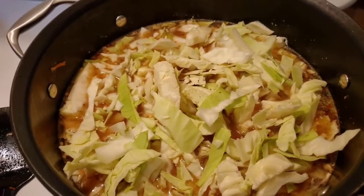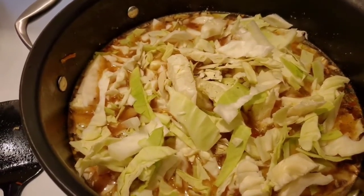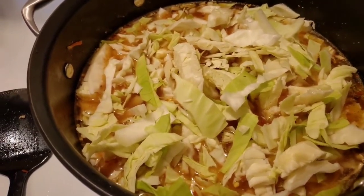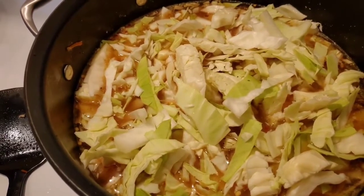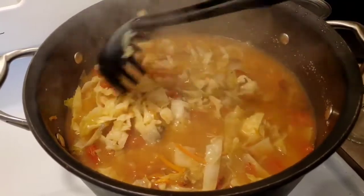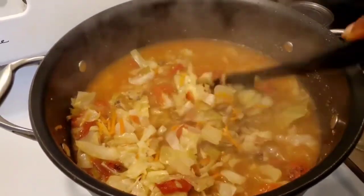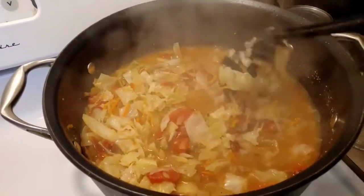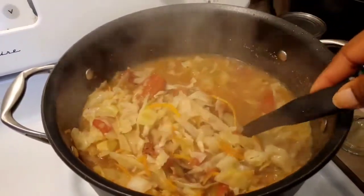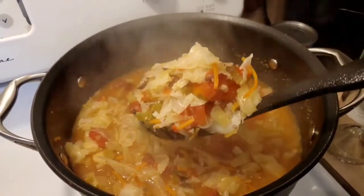All right, put all the cabbage in the pot and we're going to let it come to a boil. I kind of got started a little earlier — check on it in a second. Here it is, almost letting it wilt down. It's gonna be so good in the bowl — look at that, oh yeah!